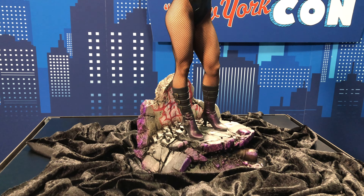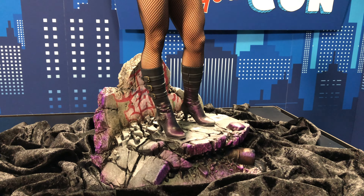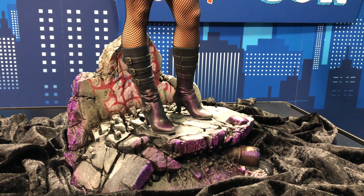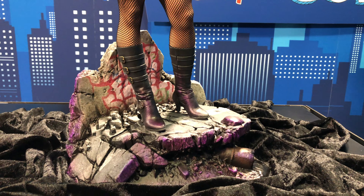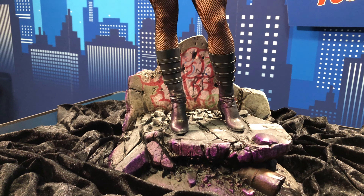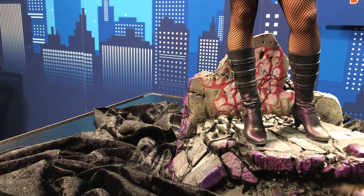What's going on everybody? We're back with another brand new reveal from Sideshow during Sideshow New York Comic Con. We have the quarter scale Black Canary and this piece looks amazing. We're going to do some 360s, maybe we'll get some close-ups of her and we'll check her out. But we finally got a Black Canary from Sideshow.